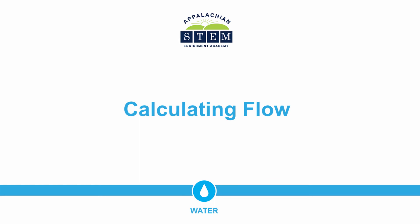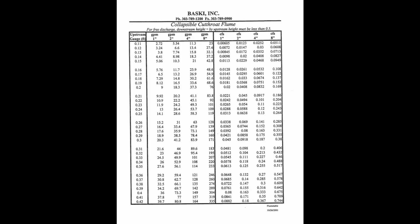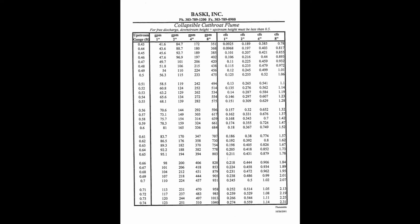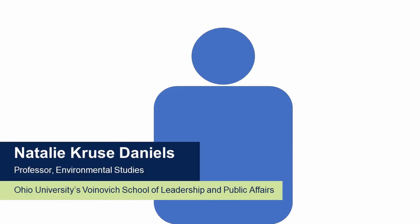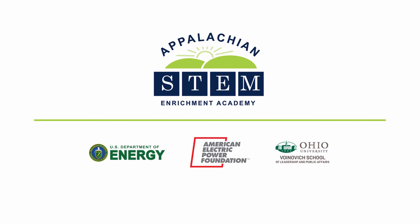To calculate the flow based on our depth, we either enter our depth and throat size on one of these two charts, or we use one of these equations if our depth isn't on the chart. For our stream today, our depth equates to 0.005 cubic feet per second or 2.33 gallons per minute. And that's how we use a flume to measure stream flow.